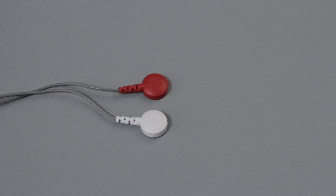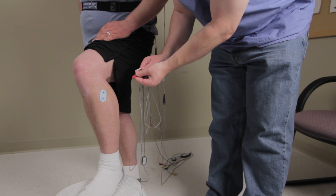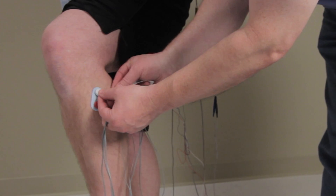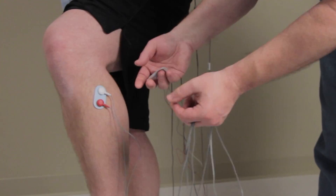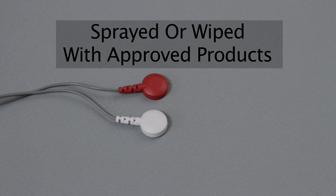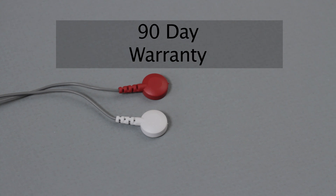The dual snap electrode lead wires were designed as the perfect combination with the dual snap electrode patch. With two snaps on one wire, it allows you to have just one wire per leg instead of two. These are 119 pound strength wires for the best in durability. The wires can be sprayed or wiped with approved cleaning products and have a 90-day warranty.